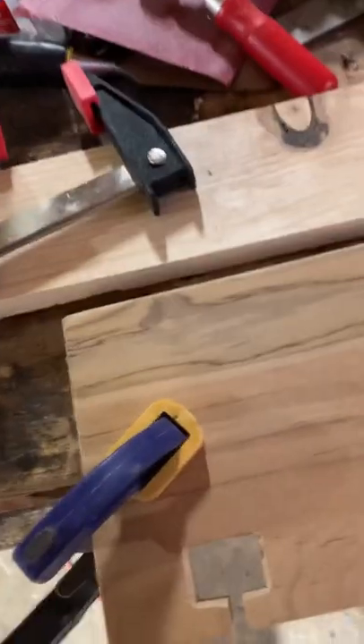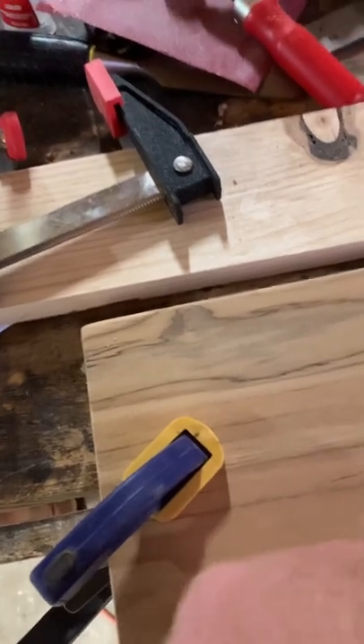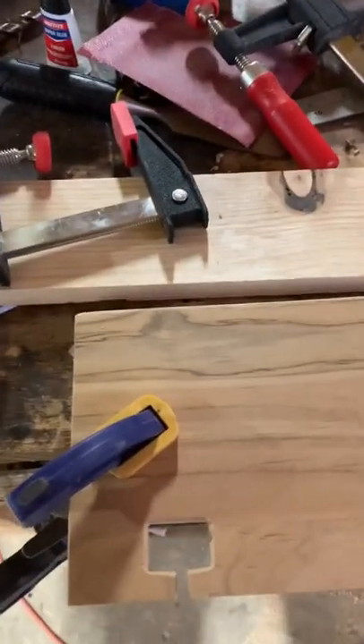You'll be able to get in there and get it sanded. Sorry, I'm trying to stay out of the way of the camera. Just a quick tip — thought I'd share that with you. Hope you have a great day!